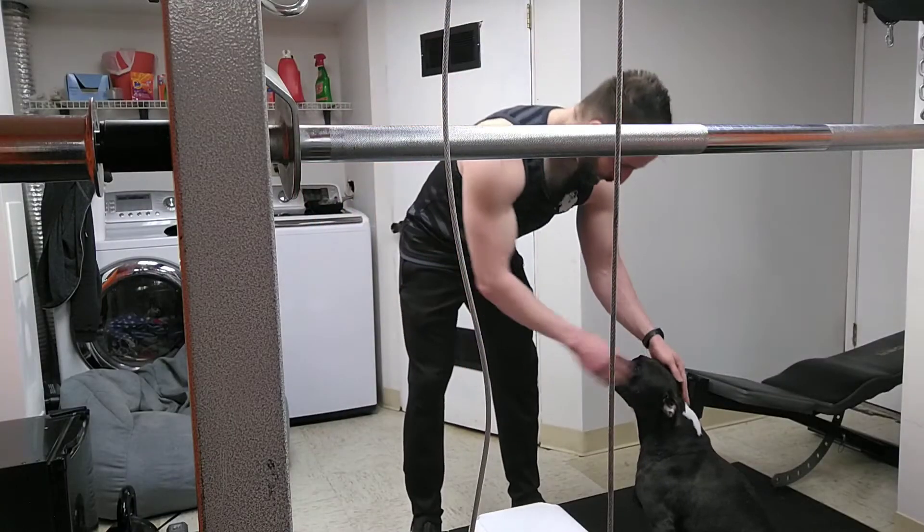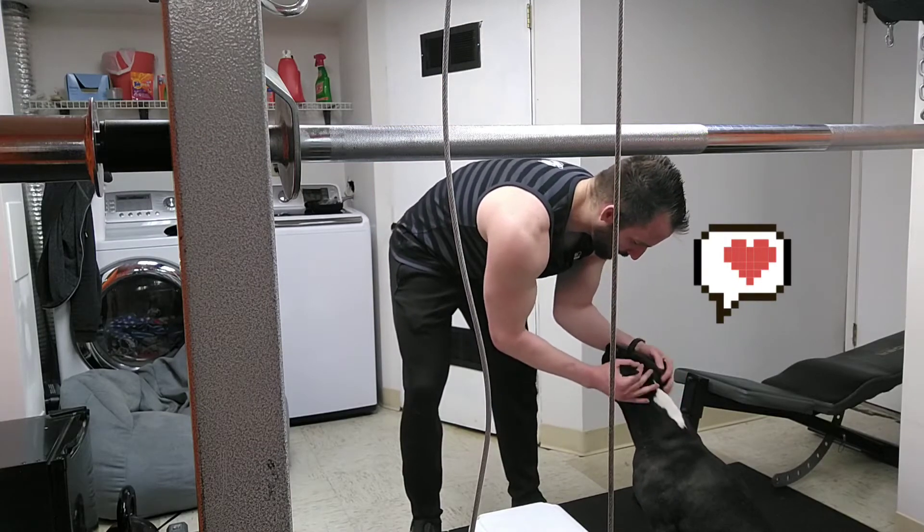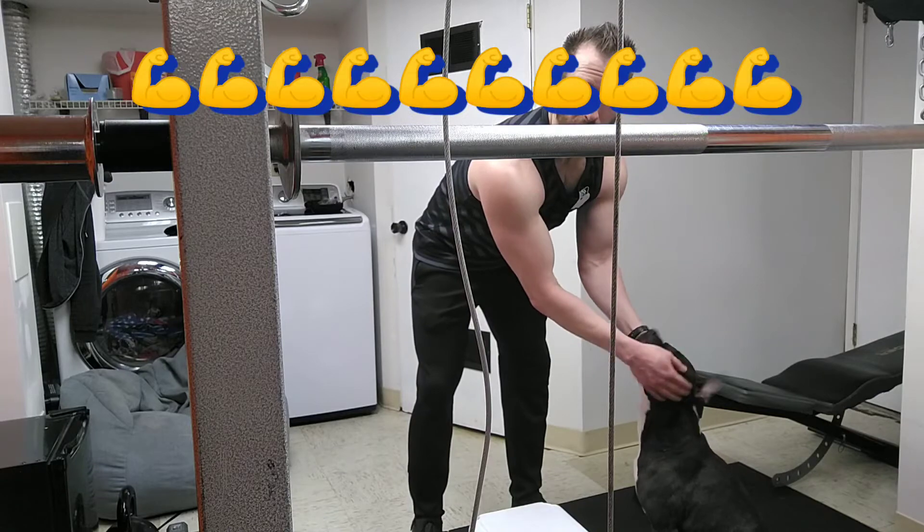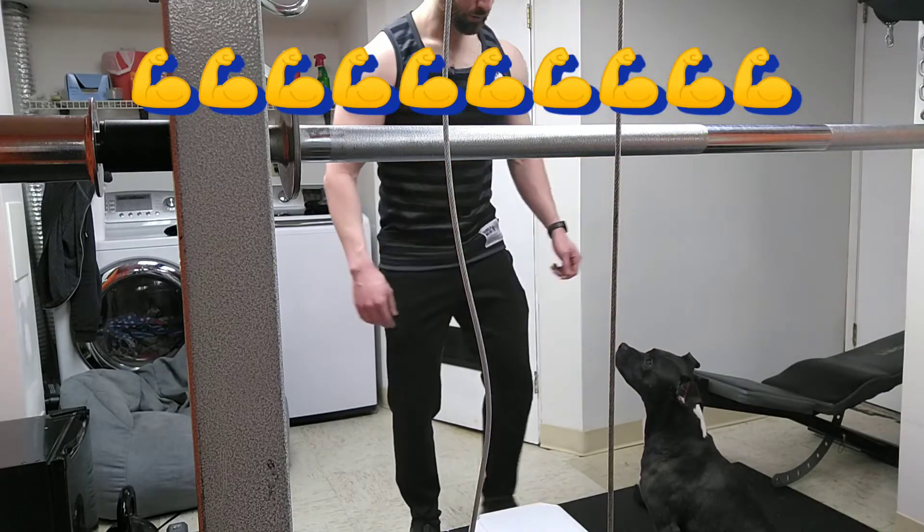Before every set, it is proven that if you give Apollo some rubs and he gives you some licks, you get plus 10 strength. Just a pro tip for you.